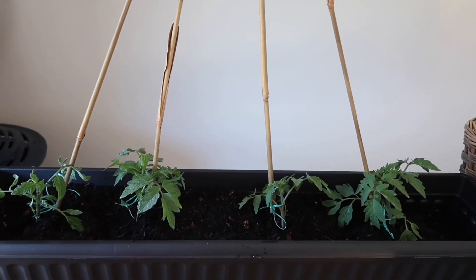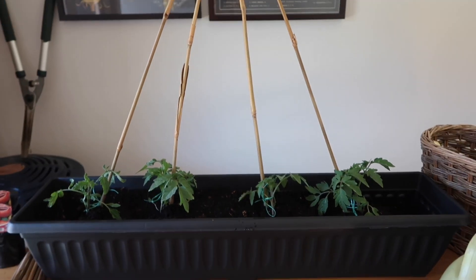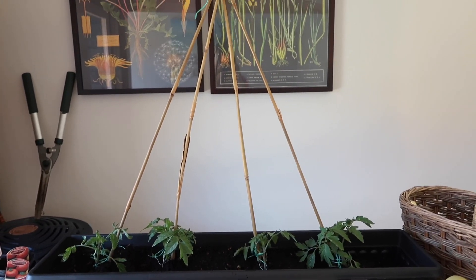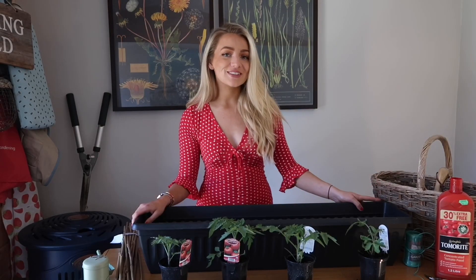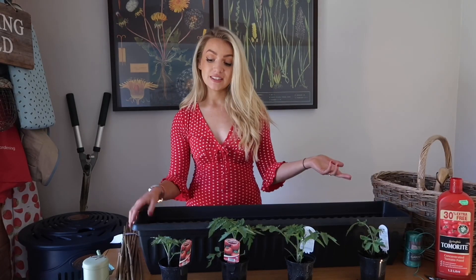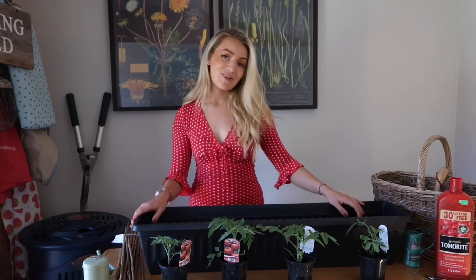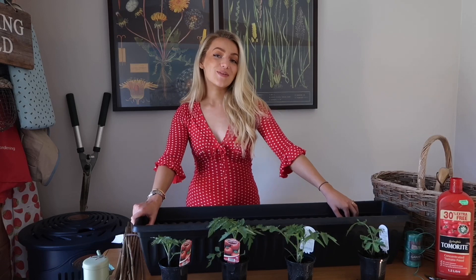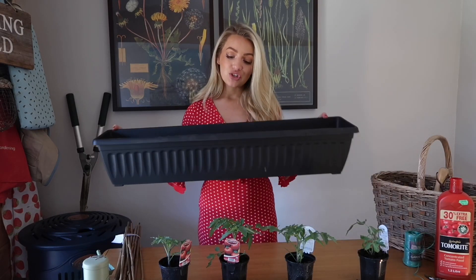Today I'm going to be showing you how to plant your own tomato plants at home. You're going to need a big trough like this, or you can use individual plant pots for each tomato plant. You'll also need some tomato plants, garden twine, a pair of scissors, sticks to support them as they grow, compost, and maybe some tomato feed as well.